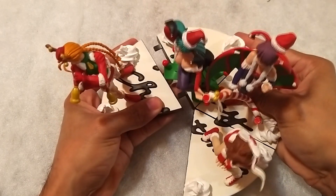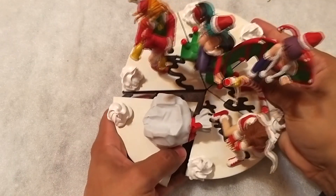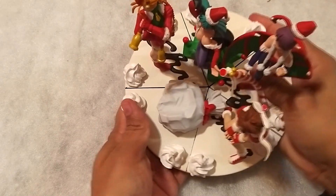Como dije antes, las cinco unen sus bases para formar un pastel. Y no es difícil ensamblarlo, solo hay que encontrarle el truco.